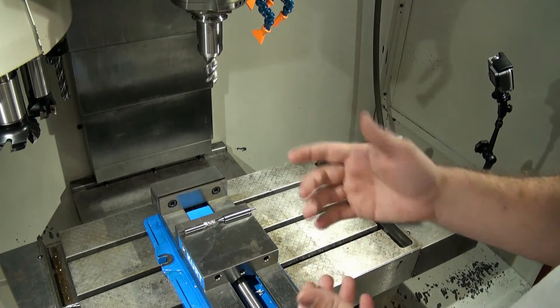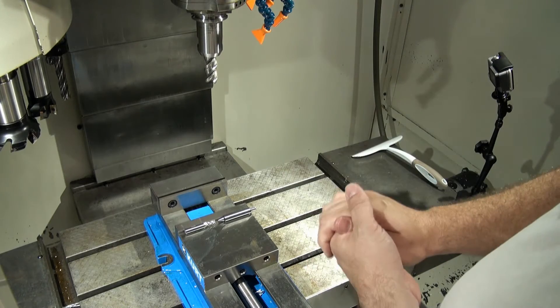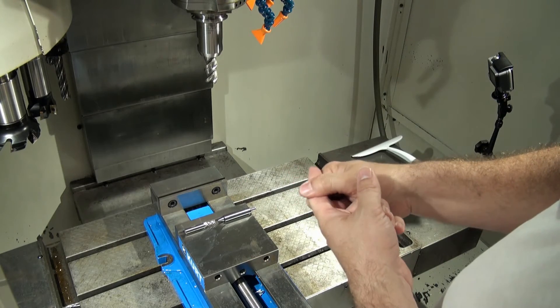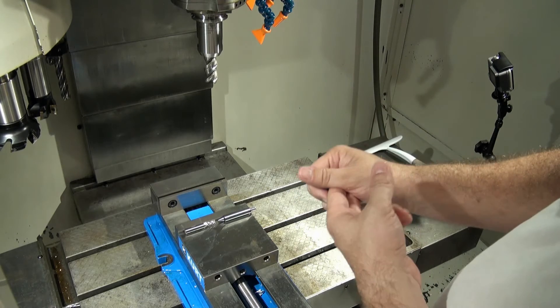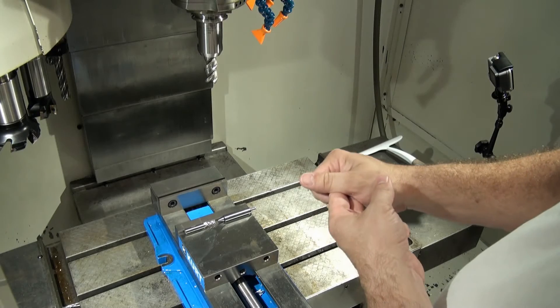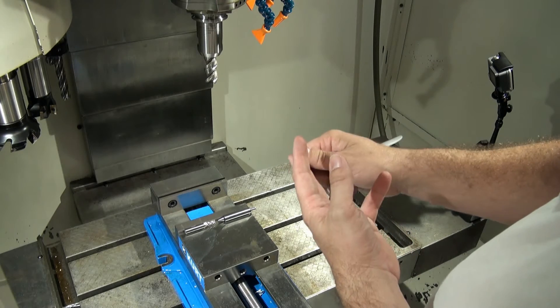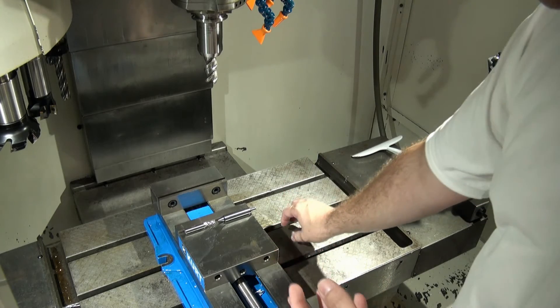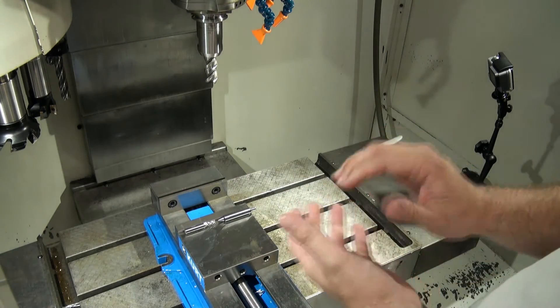In method number two, we started utilizing our tool offset table by spelling out our height offset number — our H number for our tool — then applying our G43 apply tool offset number, and then by using the Z offset to lift the Z zero from the table up to wherever our part is in the G54 offset.